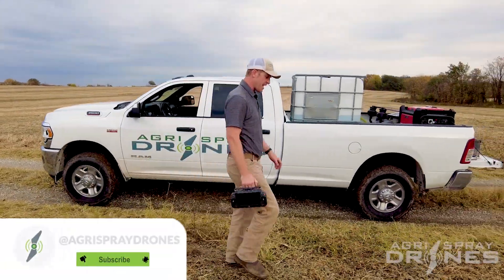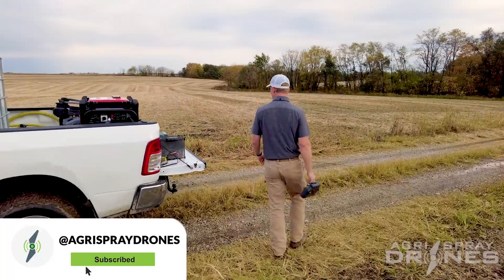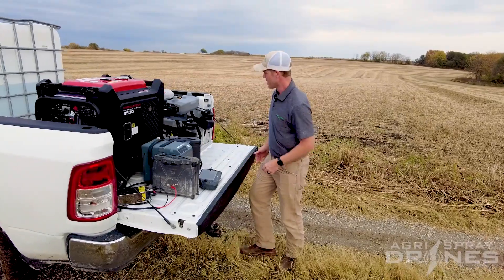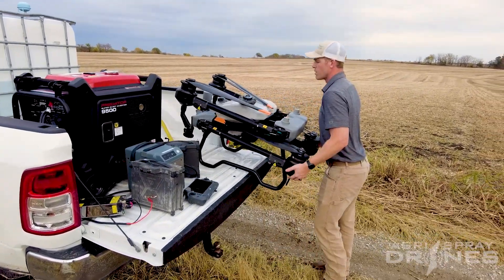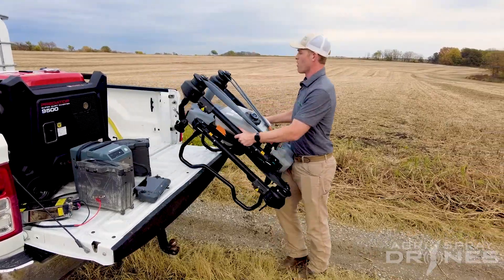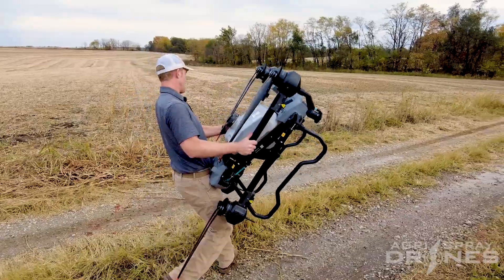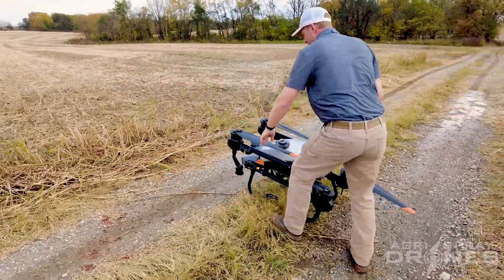Taylor here with Agrispray Drones. Today we're doing something a bit different. Every drone video we've brought you thus far showcasing a new drone has always been a bigger drone — a drone that can do more acres per hour, has more features, and has been more expensive than the previous model. Today we're going to take it back a step.